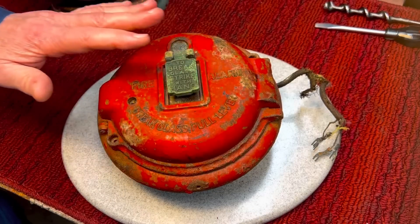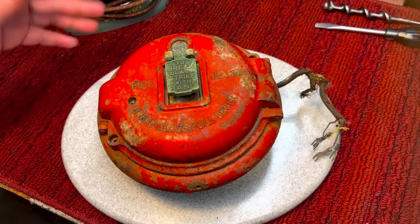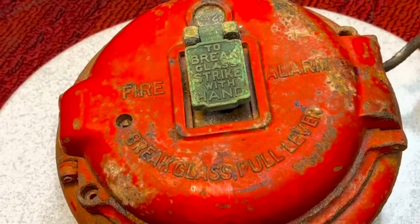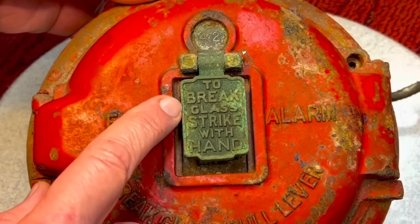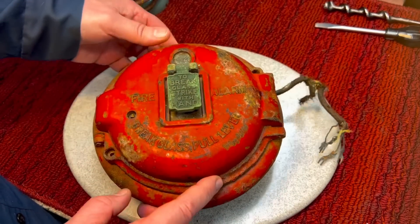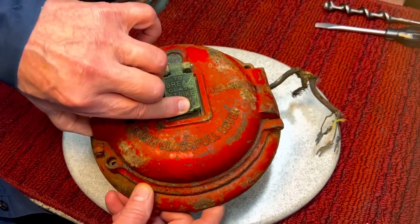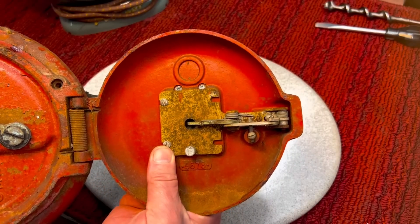Here in the city, we still have pull boxes on the corner. This is to indicate if there's a fire — you could pull down the box. Eventually they'll be taken away. But this was an early one, and it's kind of a rare one because you don't usually see the ones with the break glass. It says 'to break glass, strike with hand.' There was a little small piece of glass in here, and if you wanted to open this during a fire, you would hit that down, and it would release the lever here — you can see there's a little lever that releases when you press the button.